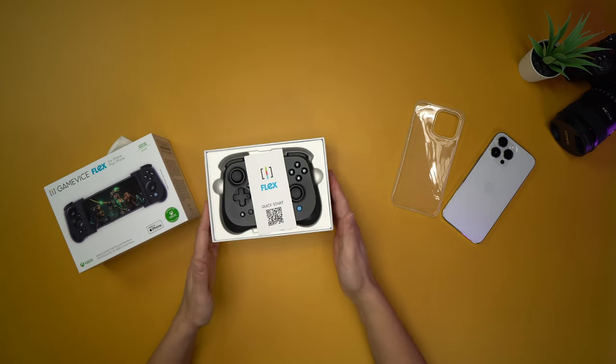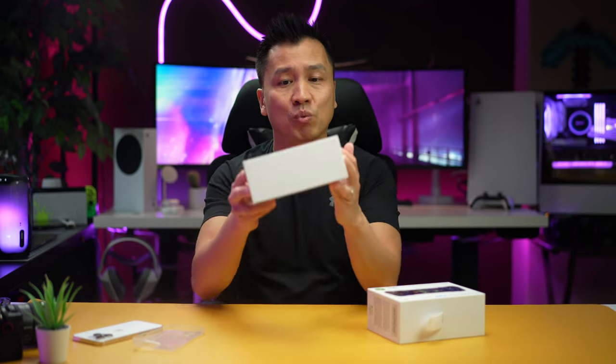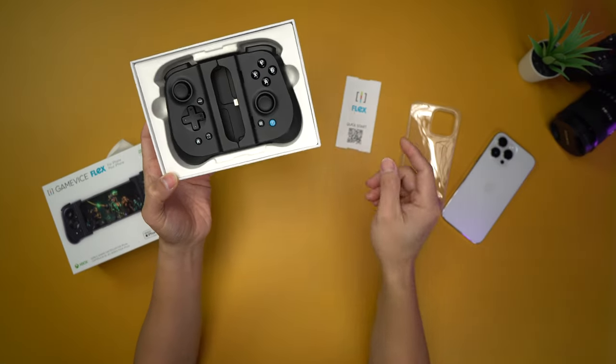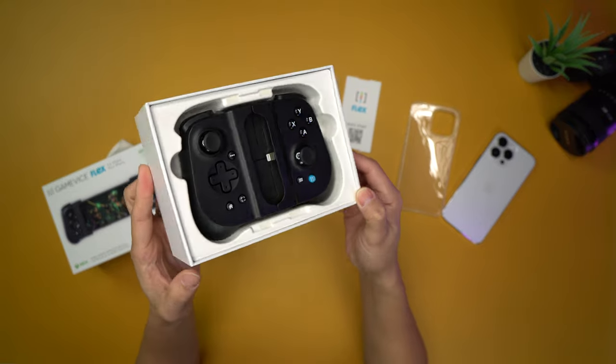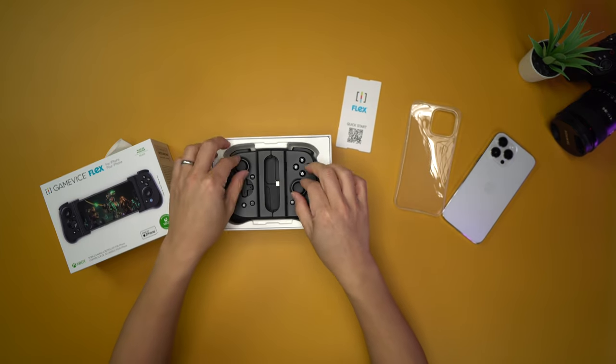Voila! This really looks like the Razer Kishi V1. It does. There's a quick start QR code right there, and yeah guys, looks just like it. There's a blue button, but that's about it.